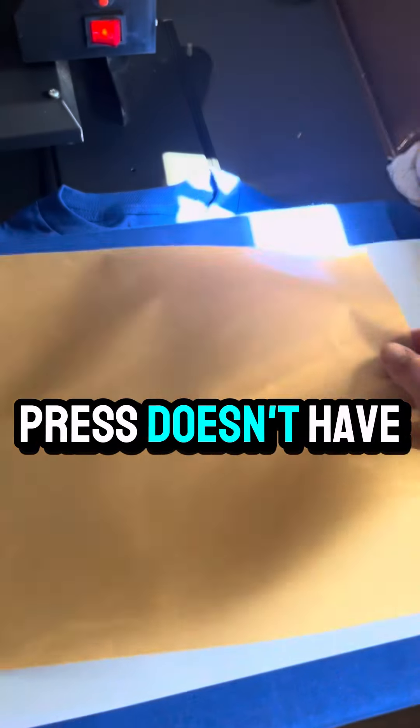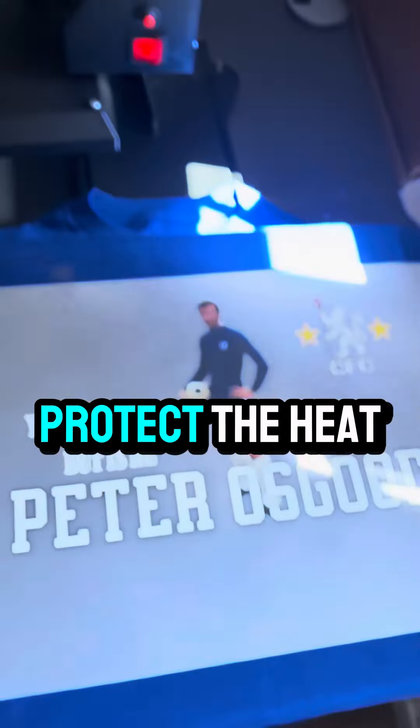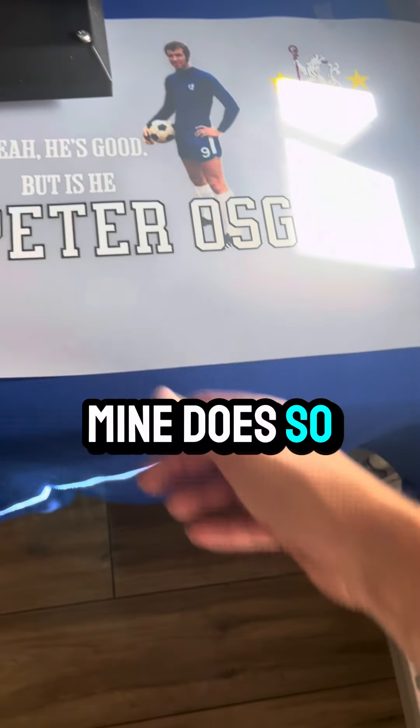If your heat press doesn't have a Teflon sheet built in, you can add one to protect the heat press. Mine does, so I can carry on. Time to press.